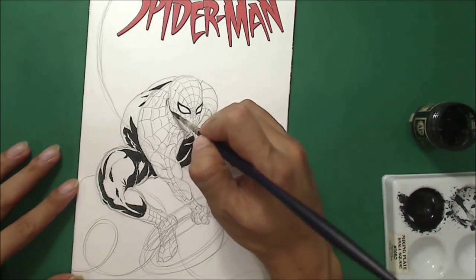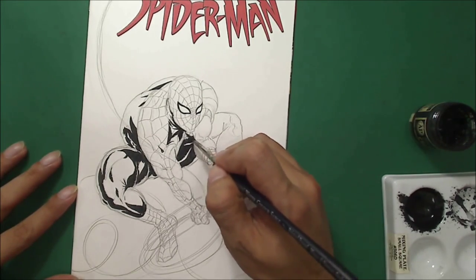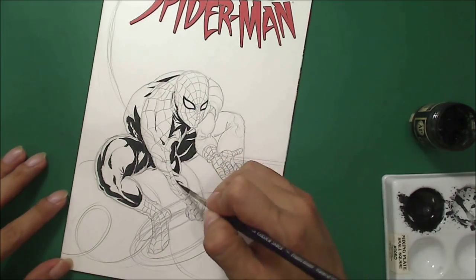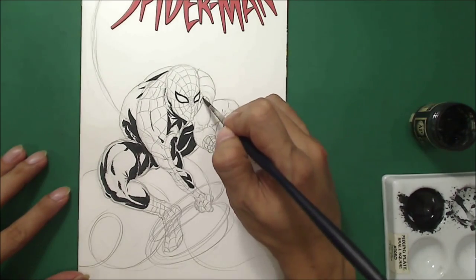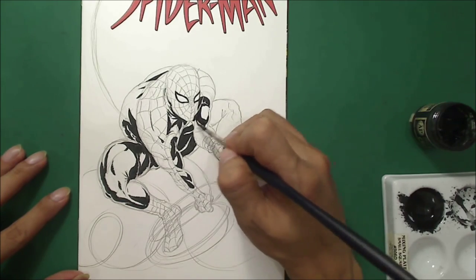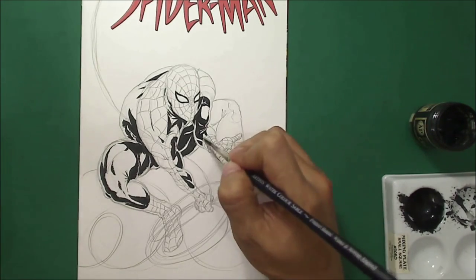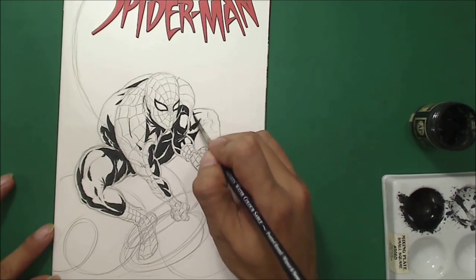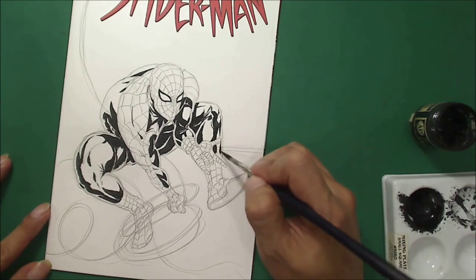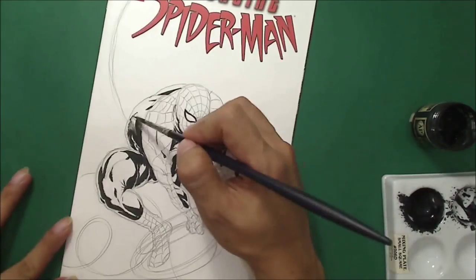I wasn't sure what was going to happen when I was doing the shades — I was just guessing, especially those shadows on Spider-Man's lower legs. I have to do the shadings and everything, and later I'm going to use a gray color just to tone everything down and give the second tone of the shade, because these are all shadows.